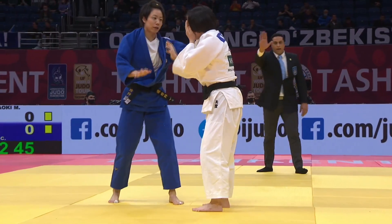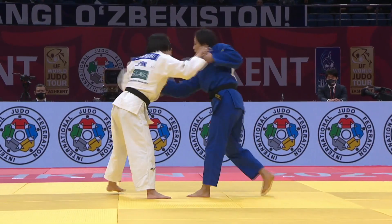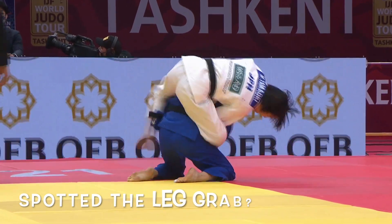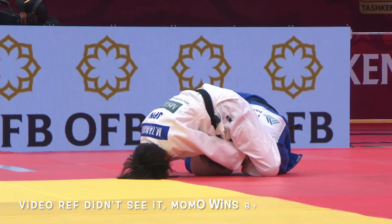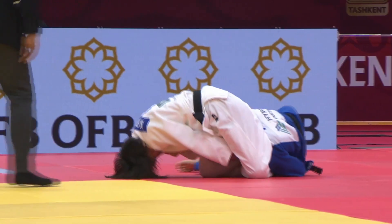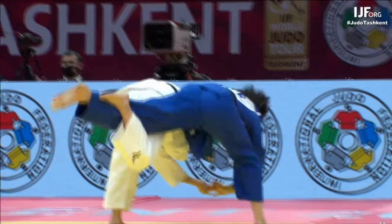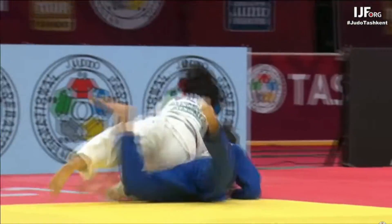Now we've got Momo Tamaoki in the white judo gi — let's see if you spot something illegal. Did you see something illegal happen there? If you did, you could get a job as an IJF video ref, because the video ref for this particular match did not pick it up. Tamaoki went on to win by a choke. Here's the illegal act — the leg grab.